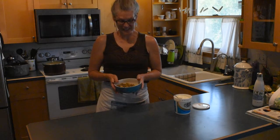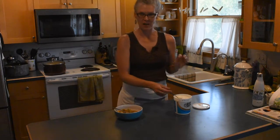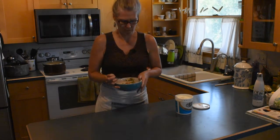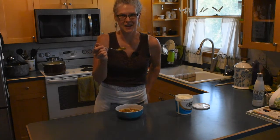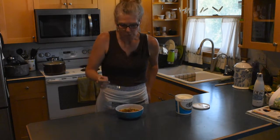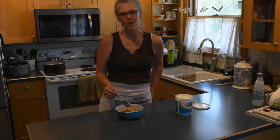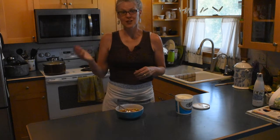Here's the eggplant curry. I have a little bit of plain Greek yogurt that I'm going to put on top to help temper some of the heat. Let's take a bite and see how this is. Mmm, I love curries. This one is really good — it's got a very complex flavor to it and it's not too spicy.